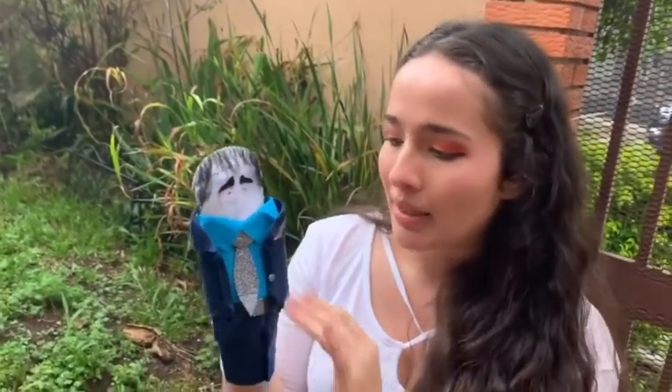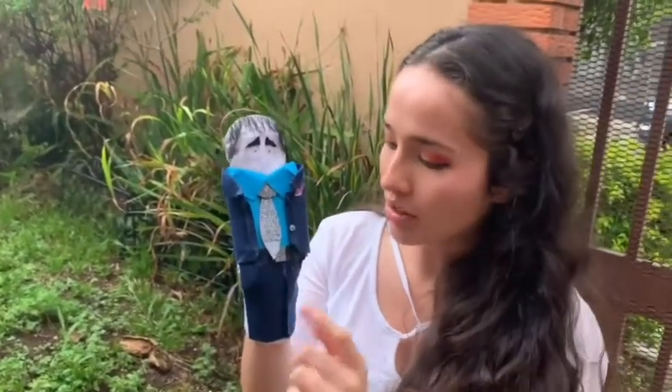Lo que me llamaba la atención de él era su cabello, así que para hacer el cabello no tenía lana, tuve que utilizar hilo y tuve que cortar el pelo por pelo y pegárselo. También conseguí pedacitos de franela y los corté y se los pegué para que crearan su traje y su pantaloncito.